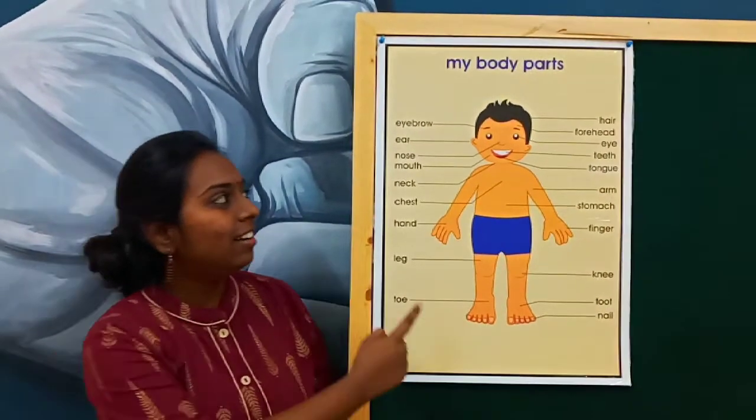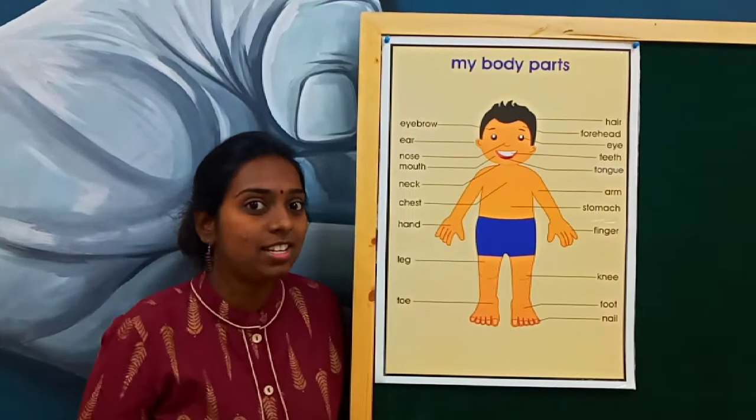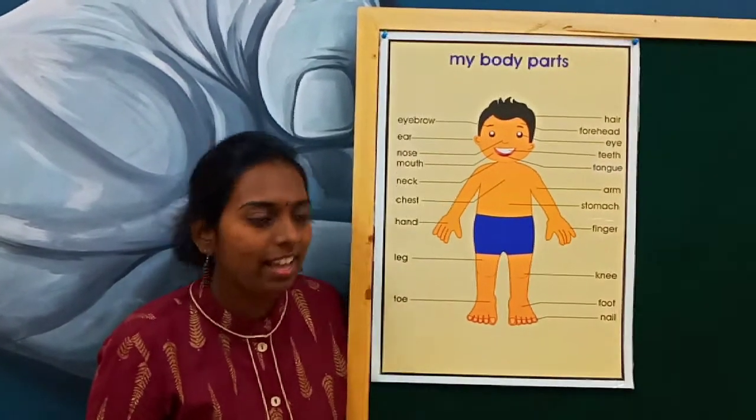See, here — what is this? I mean this black color. What is it? We call it as hair. How do you pronounce? We call it as hair.